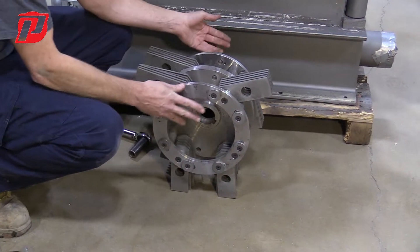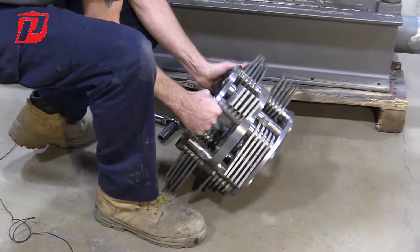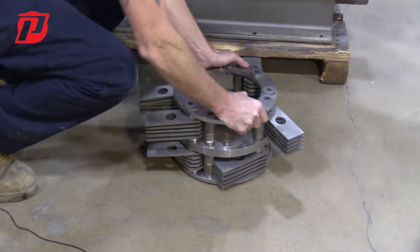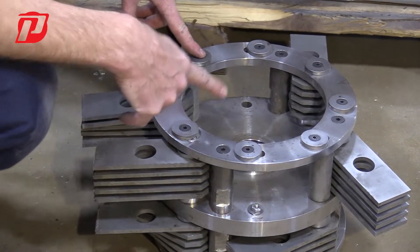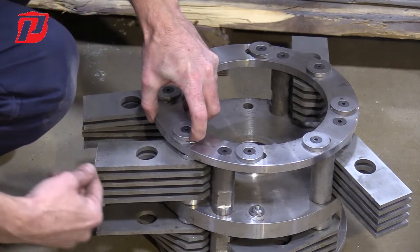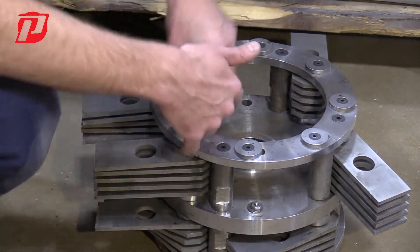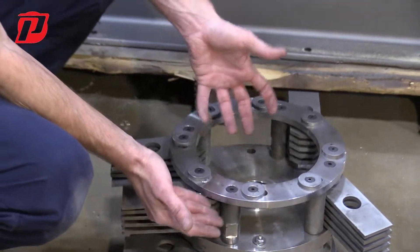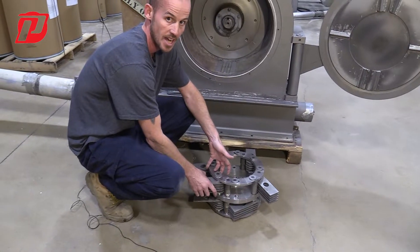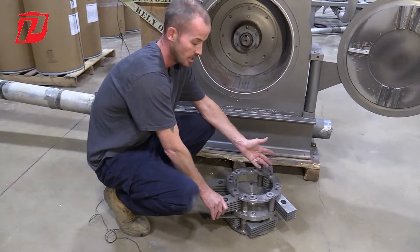You have your outer disc, your middle disc, and your back disc. To go over this quickly — if we did need to change the hammers, we have allen bolts here that we can simply remove. These are holding in the pins which are inside the spacers and the hammers themselves. Once you remove these, you can remove the top piece and that's going to allow you to slide the pin out to remove your hammers if you did have to do a hammer change, if they got worn or just need to be replaced.